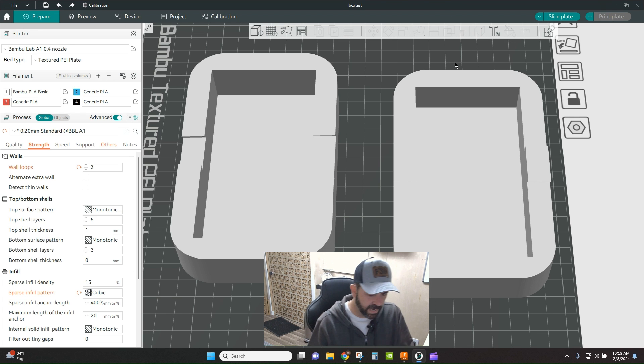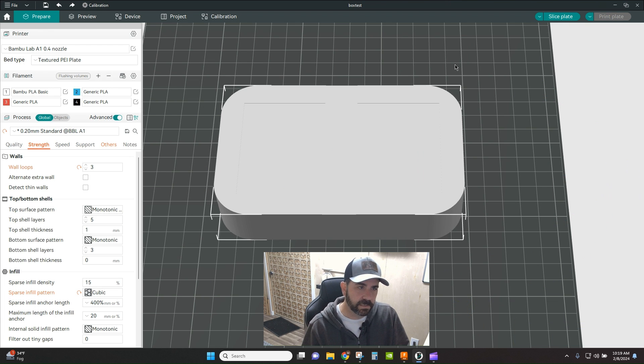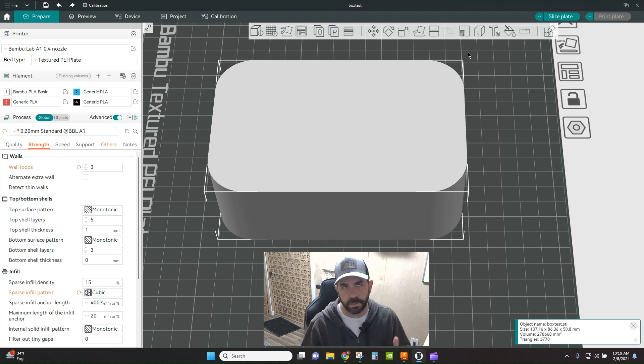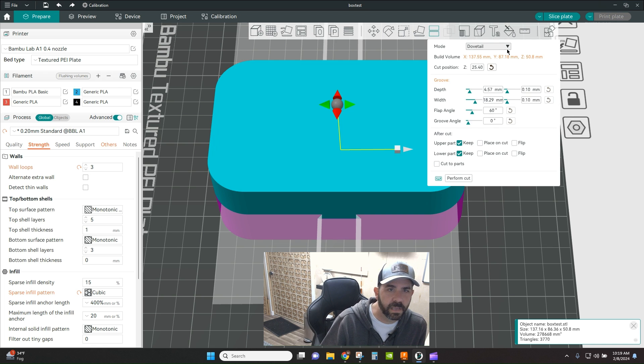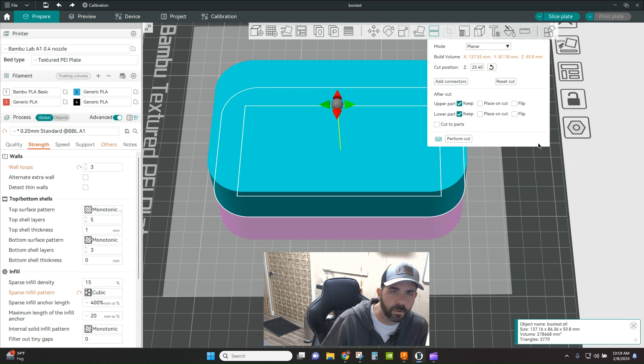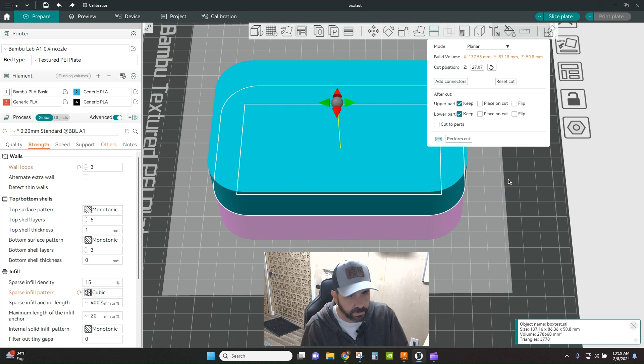So that's the first option — your dovetail. A dovetail is either permanent or semi-permanent, but it's nice because you can just slide the top on and off. Now if you need something a bit more permanent, go back to the cutting tool and go back to normal planar cut mode, then you can say add connectors. If you hit the add connector button, you get options: snap, dowel, and plug.